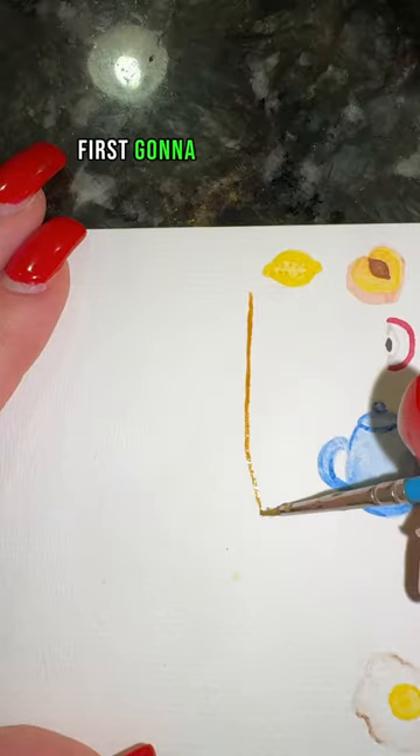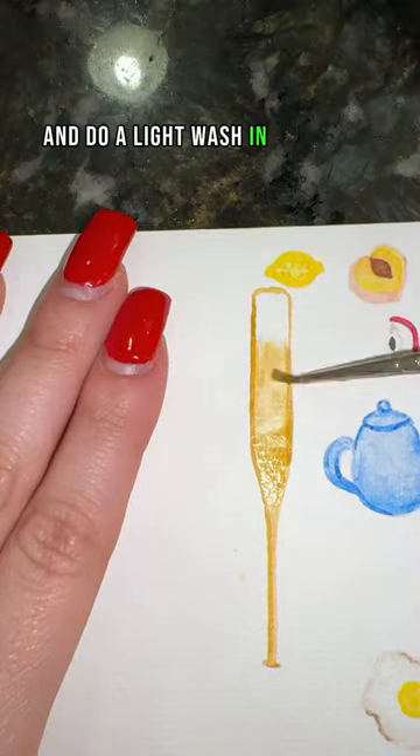How to paint a baseball bat in 19 seconds. First, you're going to take your tan and do a light wash in the shape of your baseball bat.